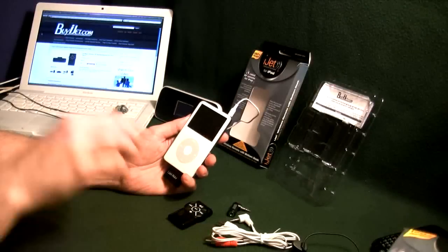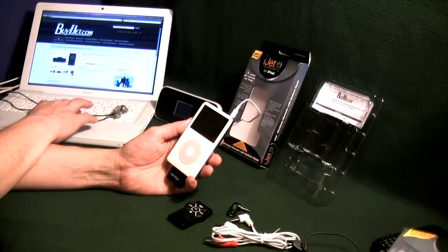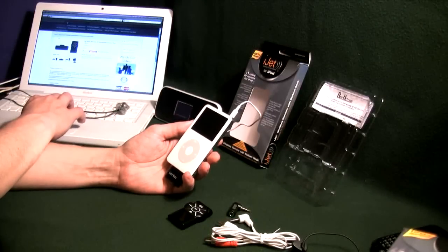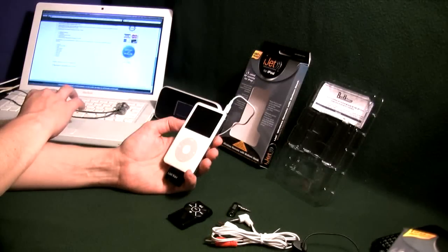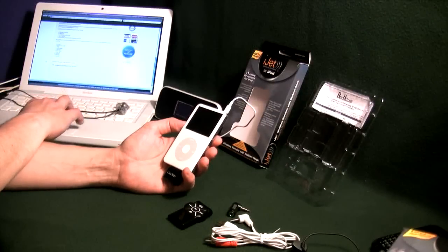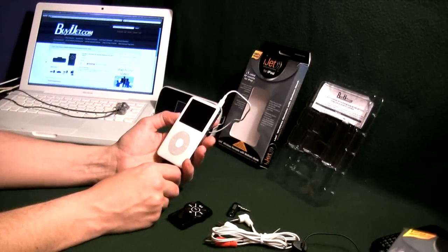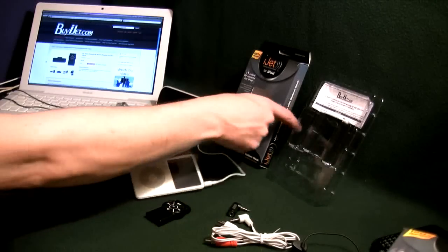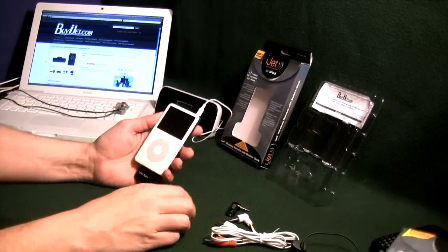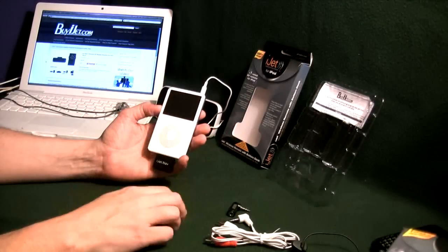Let me check the price for you — it is currently $24.97 on the website. If you go to buyijet.com and click on One Way Products, you will see it listed as the iJet Basic Wireless RF Remote Receiver for iPod — and this is the black model. Down at the bottom of the page you'll see the PDF manual with pretty good instructions. There you have it — that's my review of the iJet Nav Standard Black. Jump over to their website and check it out. If this review helped you guys out, please post a comment, and as always thanks for watching Frank's Tech Help.